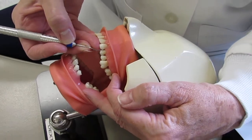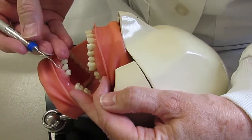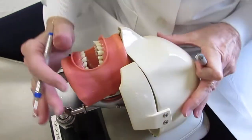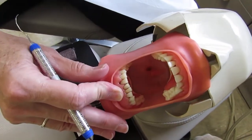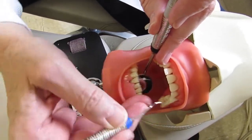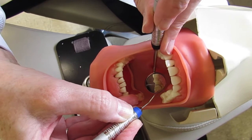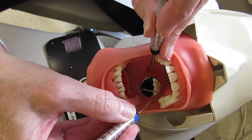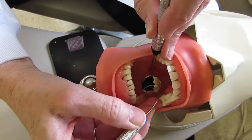To do the lingual aspect of this sextant, flip to the opposite working end, change the patient's head position by turning their head away from you, and use the mirror to see the distal. Since the instrument is already flipped, look in the mirror, go right to the distal, close for insertion, and walk. Getting on the maxillary arch requires adjusting the fulcrum position.